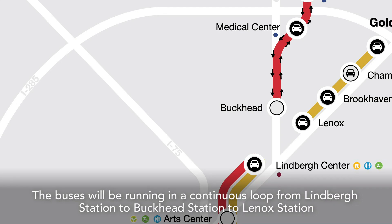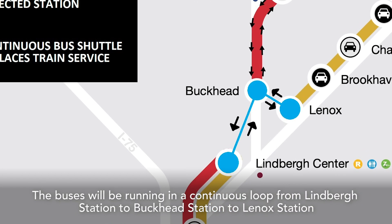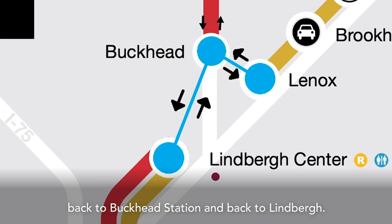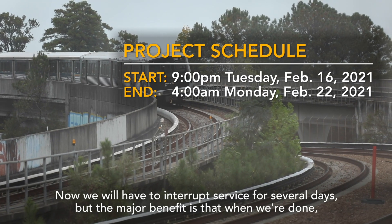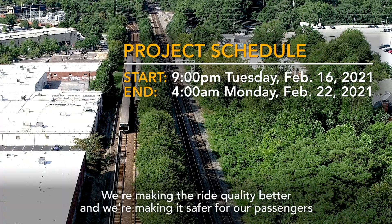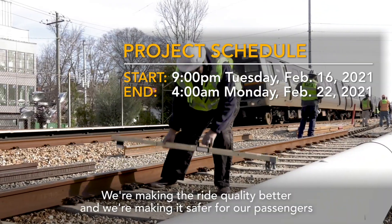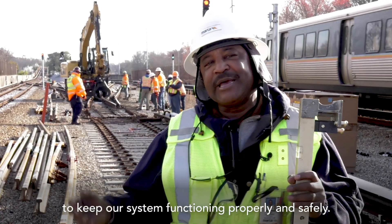The buses will be running in a continuous loop from Lindbergh station to Buckhead station to Lenox station, back to Buckhead station, and back to Lindbergh. We will have to interrupt service for several days, but the major benefit is that when we're done the trains can move through the area a lot faster. We're making the ride quality better and we're making it safer for our passengers to keep our system functioning properly and safe.